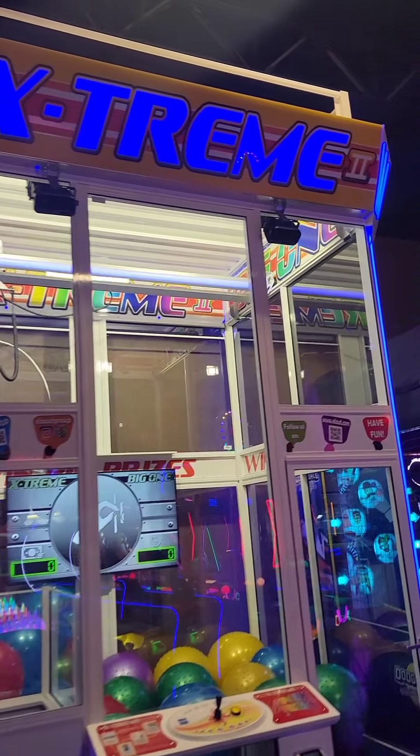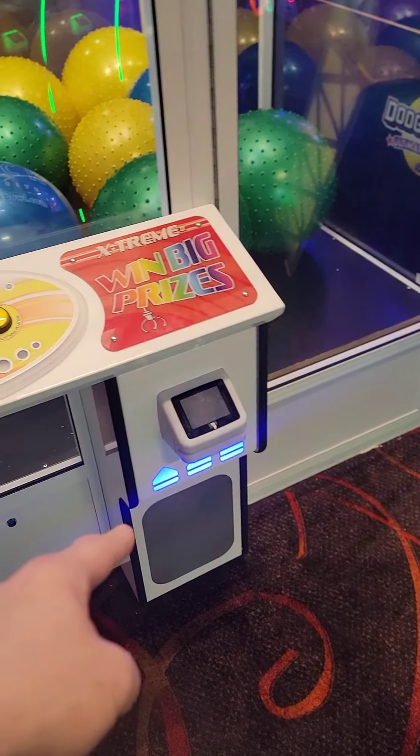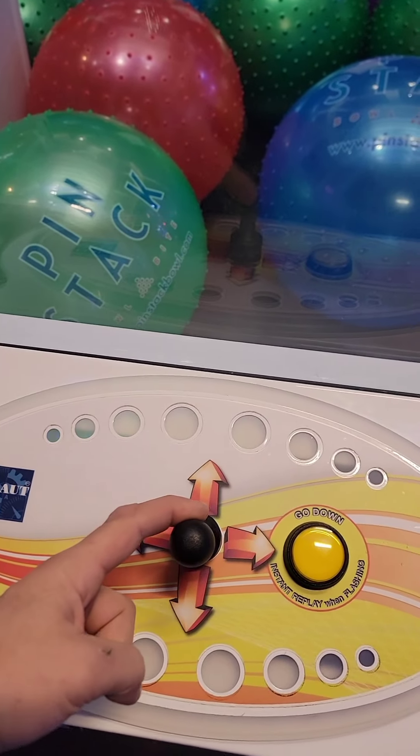Let's take a look at Big One Extreme 2. I already know what's wrong with this game — last night they turned the reader off because the down direction wasn't working.